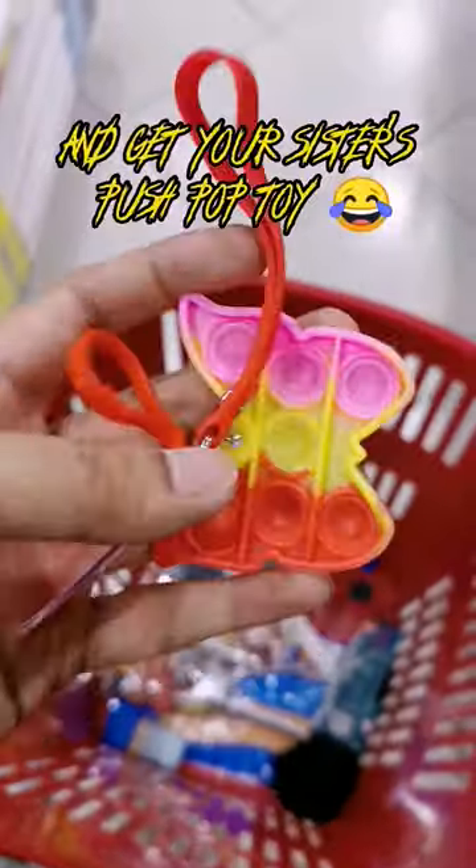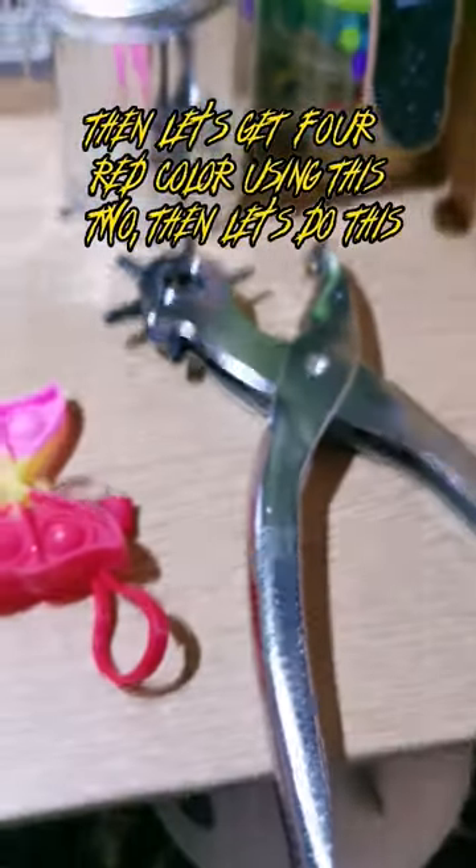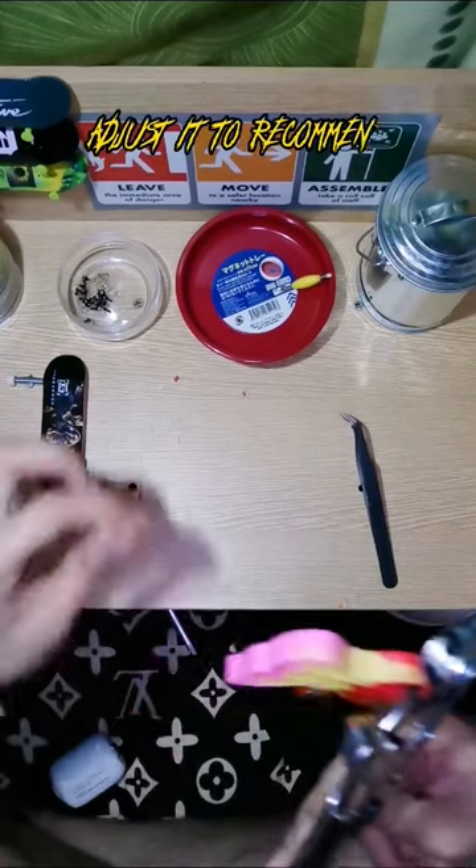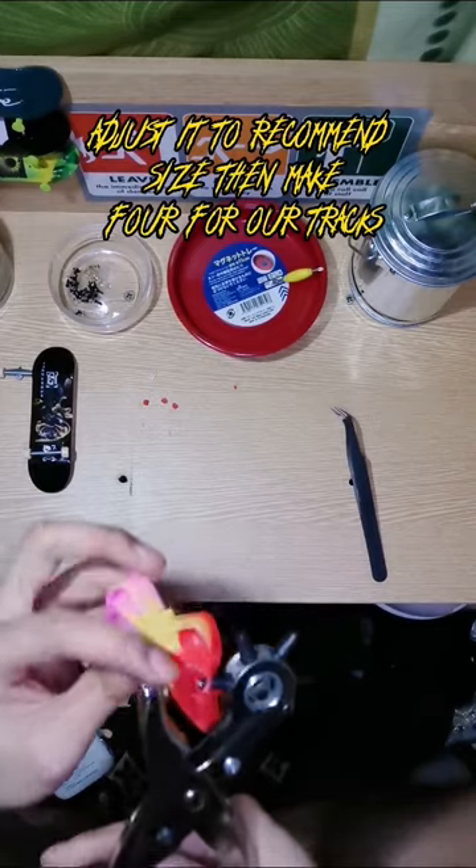And get your sister's push-pop toy. Then get the red color using this too. Adjust it to the recommended size, then make four tracks.